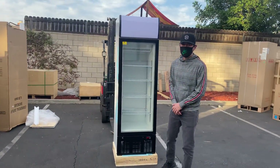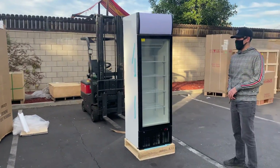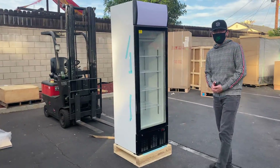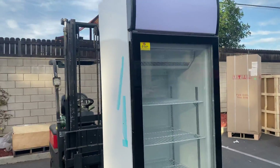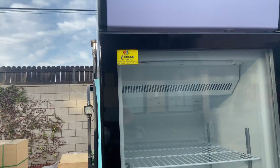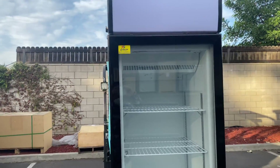Hello everybody, today we're going to demonstrate one of our brand new items. We're going to be looking at our one glass door freezer. The brand on this unit is going to be our own company brand, Cooler Depot. You can see in the top left corner we have a sticker with an empty logo.